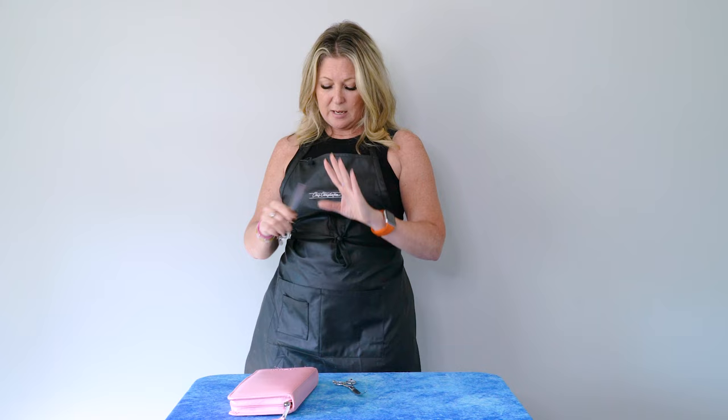Moving on to drop coated breeds — this is somewhere I'd use both a curved and a straight shear. I like to trim around the feet with my curved shear; it makes the job a lot easier and quicker. Then if I'm doing a Yorkie, a Maltese, something with that really long side coat that needs trimming, that's when I use my straight shear — typically a blade as long as possible, like an eight-and-a-half or nine-inch shear, to make as few scissor strokes as possible for a perfect edge.